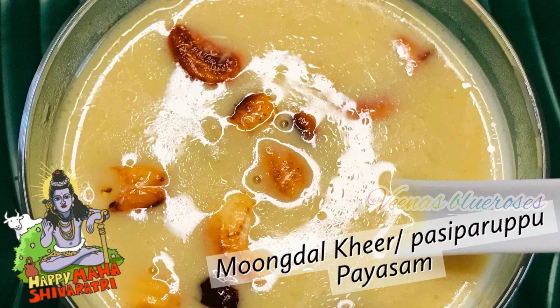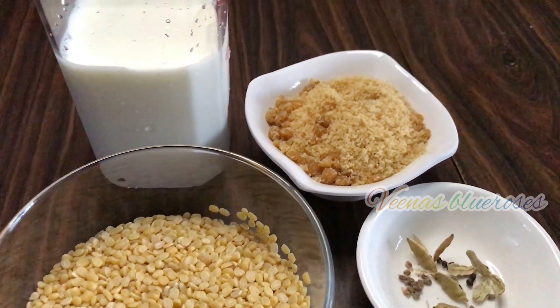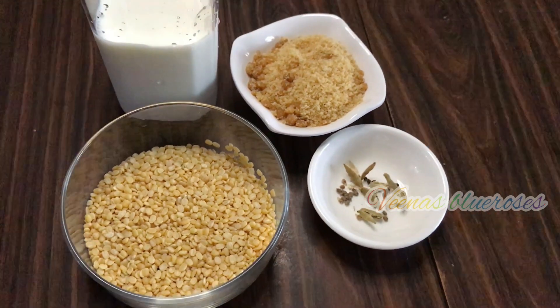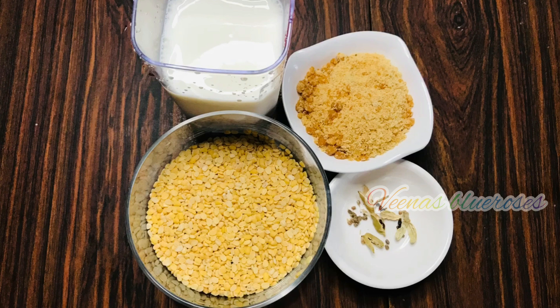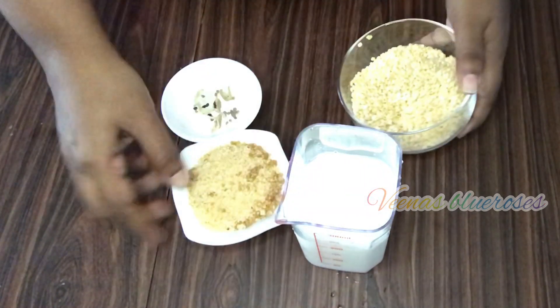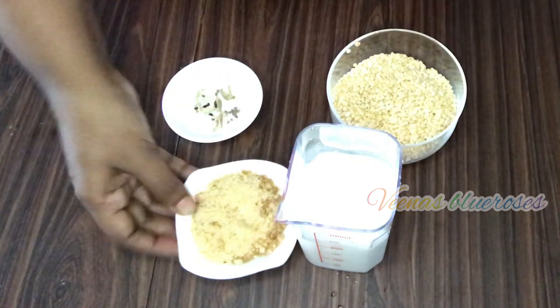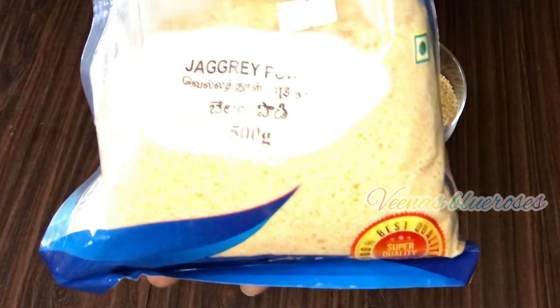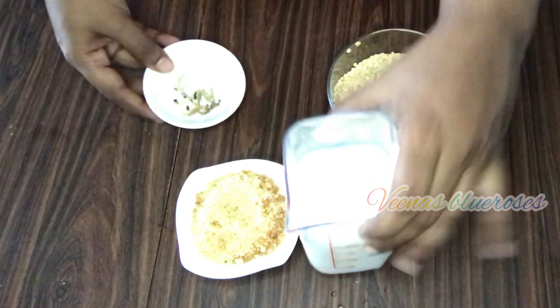To make this Moongdal Kheer we need one and a half cups of Moongdal. We also need jaggery — you can take according to your desired sweetness — milk, and some cardamom. The jaggery I took has no dirt in it, so I have taken it directly. We also need cardamom pods and some milk.